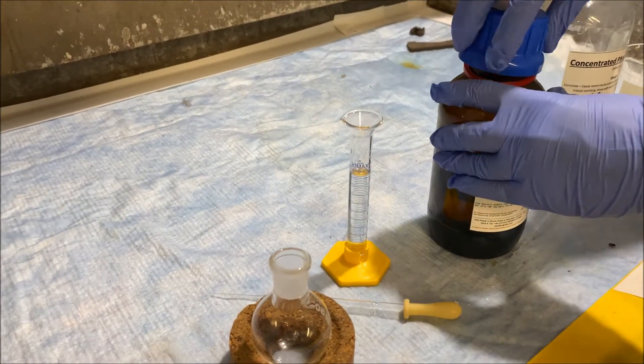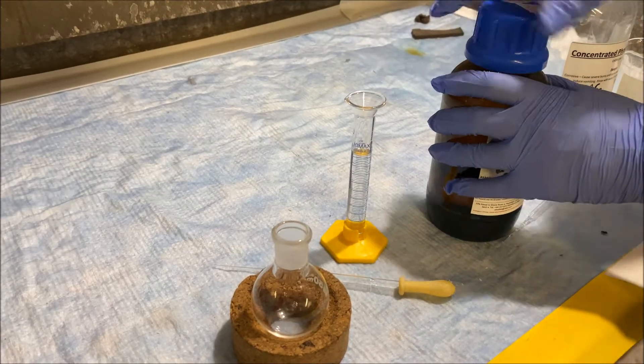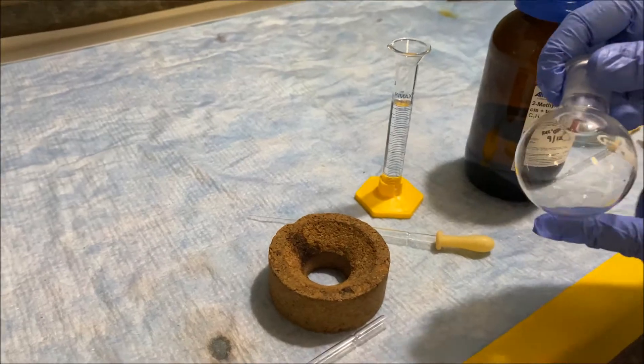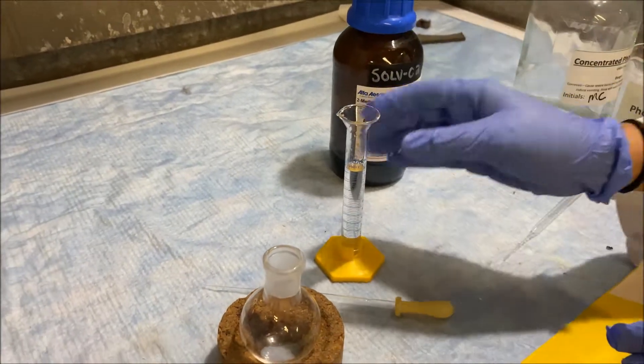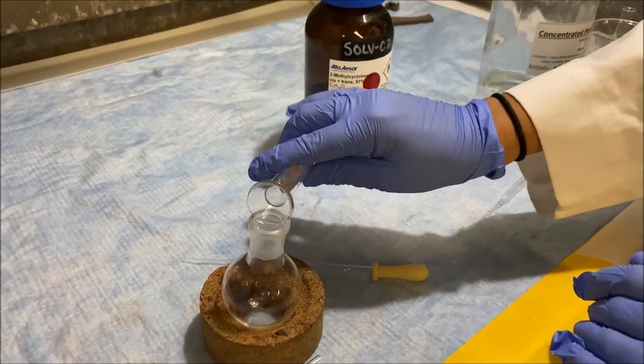Now we're going to go ahead and transfer it to the round-bottom flask. Before you do that, make sure that all of your glassware — not just your round-bottom flask — is not broken: no cracks, especially star cracks. Make sure it's clean. If it is damaged, you can return it to the stockroom. Now we're transferring the 2-methylcyclohexanol into the round-bottom flask.